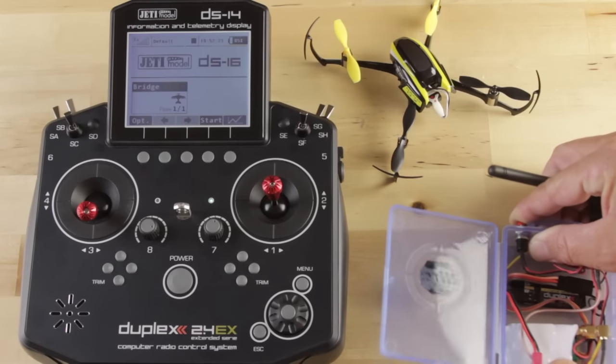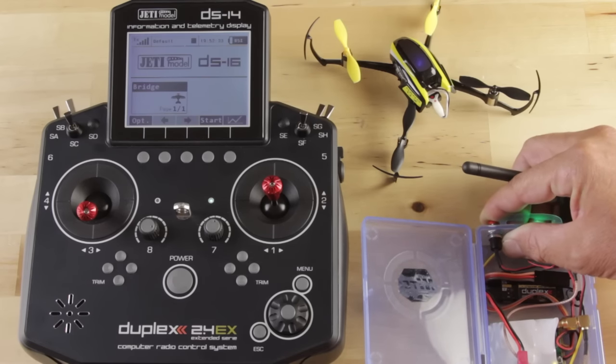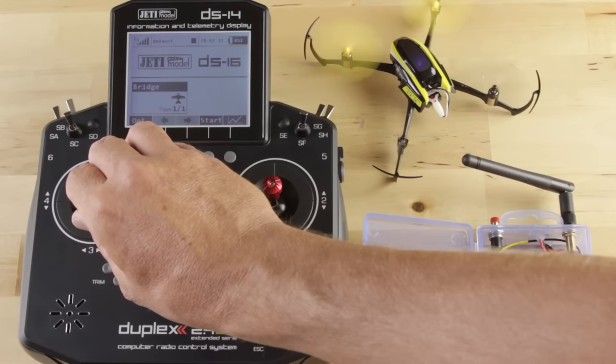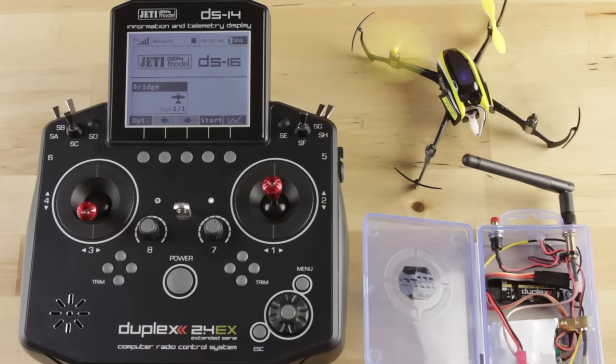It helps to plug the battery in the right way — there we go. You'll hear a beep from the module, and then we'll go to bind on the small micro quad. And there we go — we're bound. You'll notice now if I reach across here, we have full control. I don't want it to skate off the table on me, but that's it.